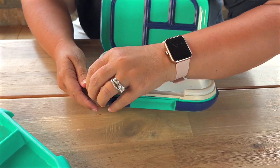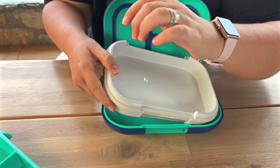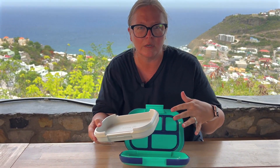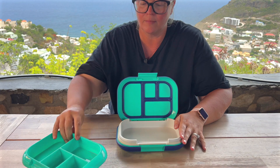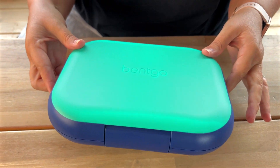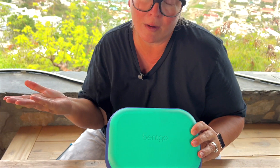You take this out the night before, put it in the freezer, and then the next morning when you're ready to pack, you put that down on the bottom and then put your food here. It's going to keep it nice and cold all day because it is tightly sealed. They can either have nice cold food or of course microwave and heat it up.